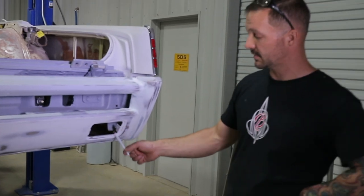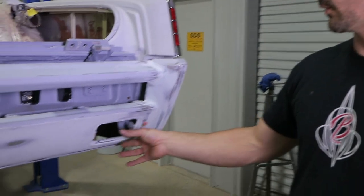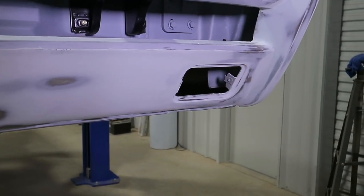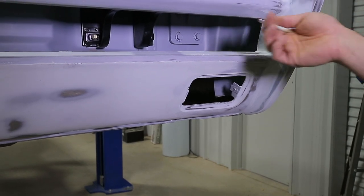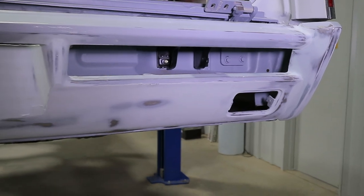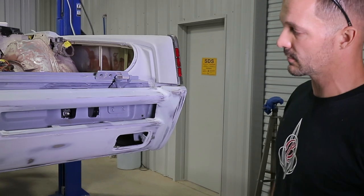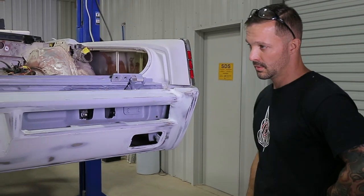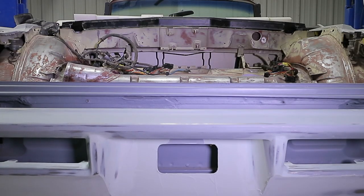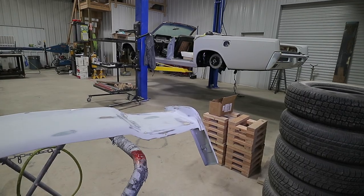We're going to run the exhaust out through where the old factory reverse lights were located — we made a bezel there and are routing the exhaust out the bumper. We're also having one-off tail light bezels machined for the car, which will open the lens up so you'll see more of the lens than the factory bezel allowed. A lot of work went into the rear bumper, but it's going to pay off — it's a much more streamlined look.